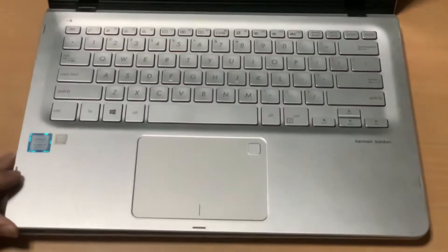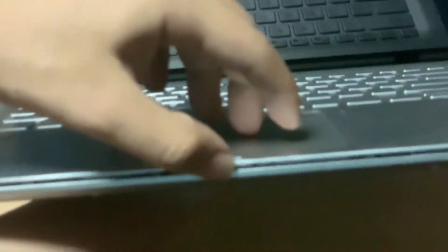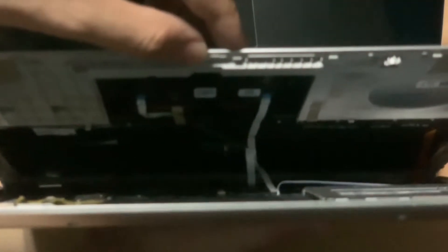The keyboard, backlight, touchpad, and the fingerprint sensor are still plugged in. Here's a photo of the cables that are still connected.